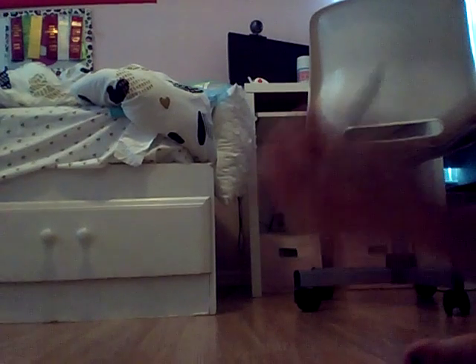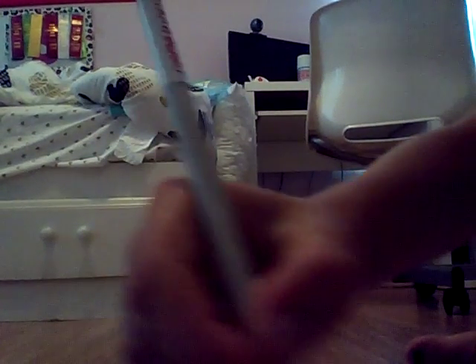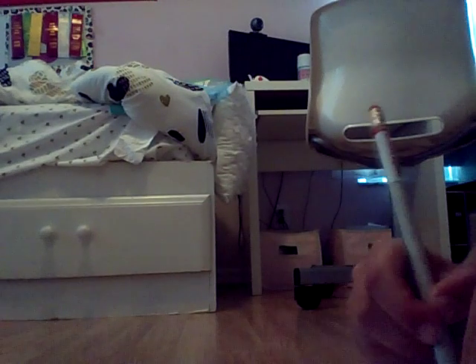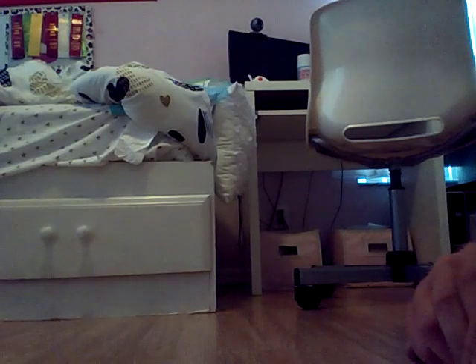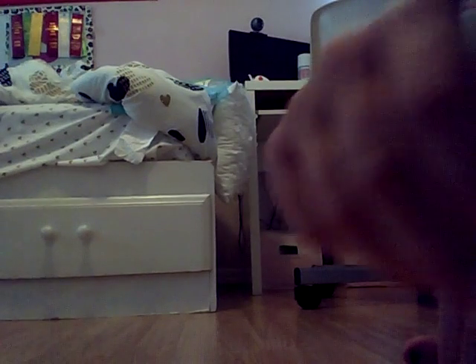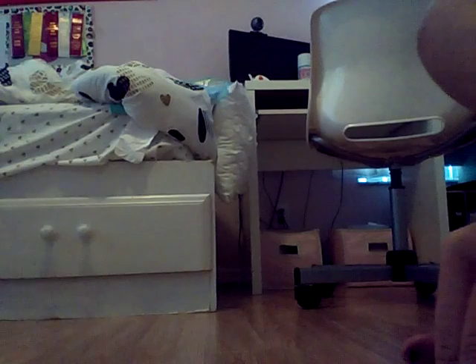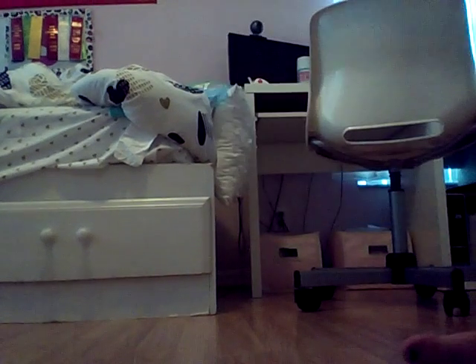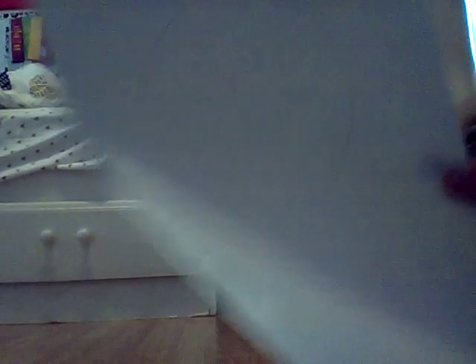So I'm going to draw mine upwards like this. Let's get started! The first thing you're going to do is draw your perfect circle. Okay, there's my perfect circle.